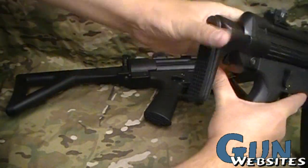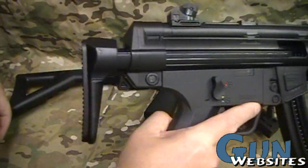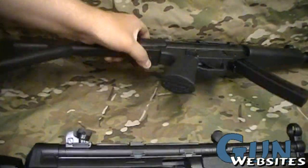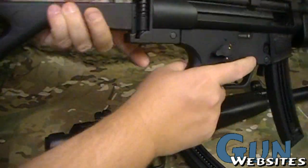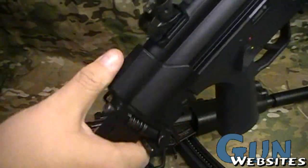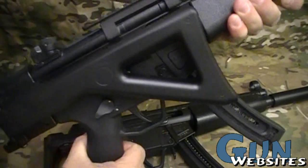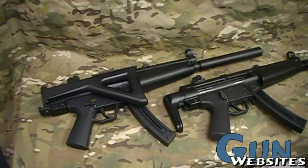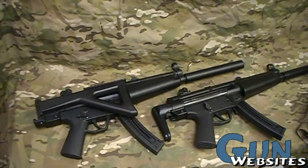This one is the collapsible style — collapses in, nice little footprint, easy to deal with. This one is the side-folding, so you lift up and collapse it. Which one looks better? Which one do you think is stronger? That's the question — which stock do you like?